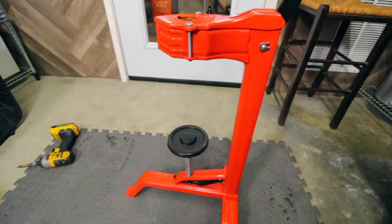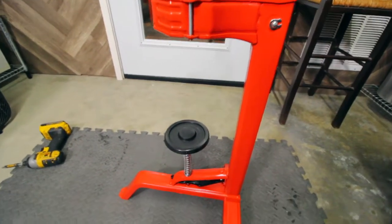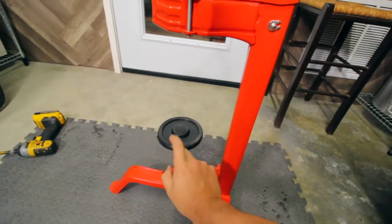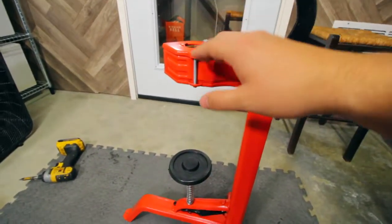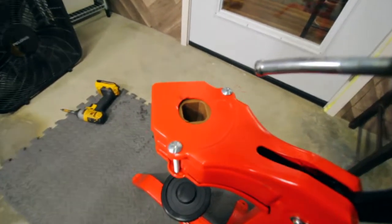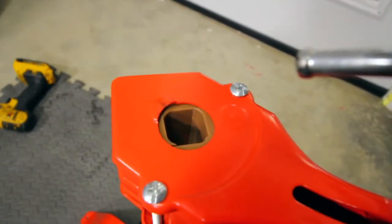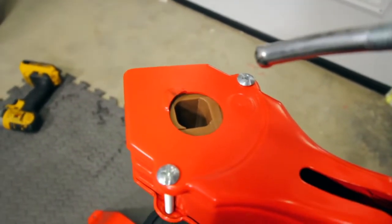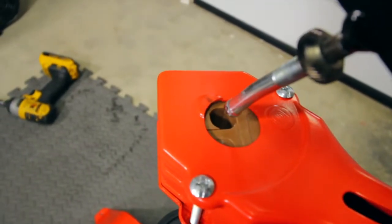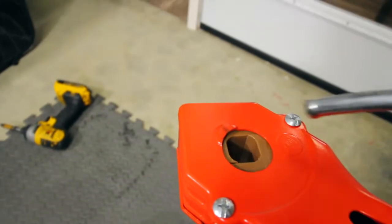What this thing is supposed to do is cork your bottles of wine. Your bottle of wine will go right in here. And then up here, you can see that this thing squeezes the cork and then pushes it in, right into your bottle of wine.